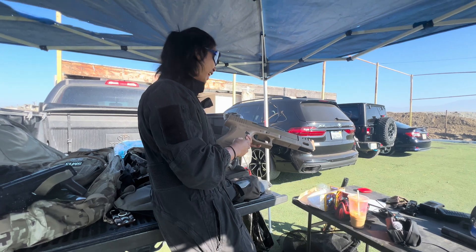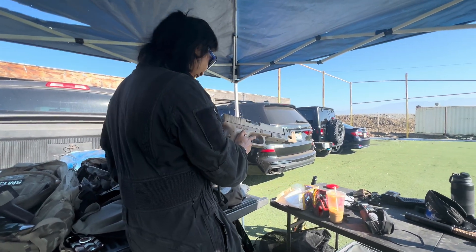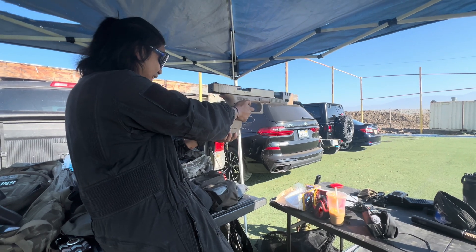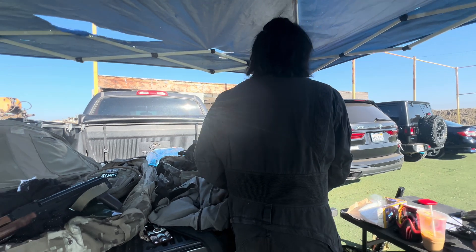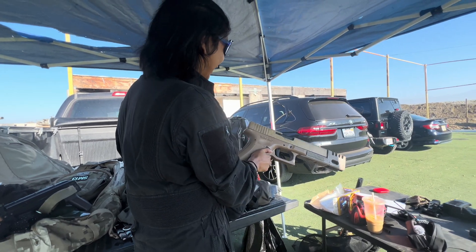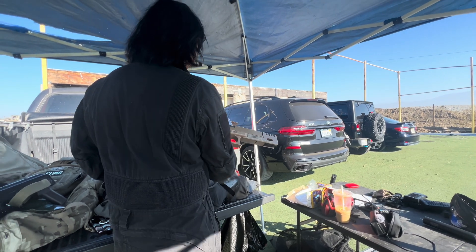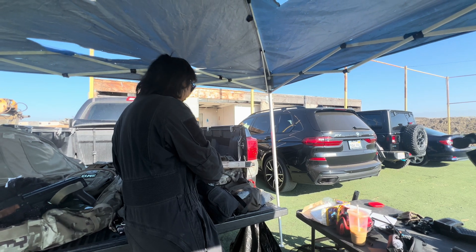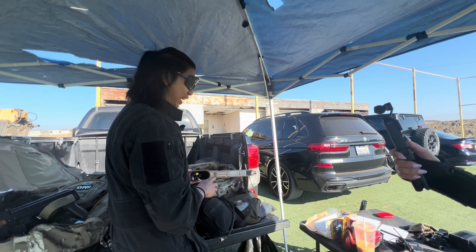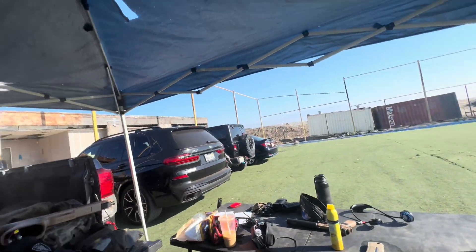I thought it wasn't going to. Now it makes sense why you said record yourself. I was hoping you'd actually shoot it — and I was hoping you'd hold it close to your face. This is a million times better now. I wanted to bop you on the nose of it, but you didn't do it. Oh my goodness, that is amazing. Thank you so much. Give me a hug. That is so good. You're a genius.